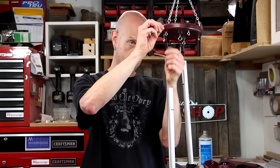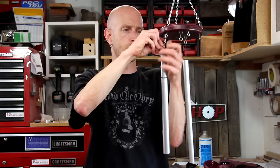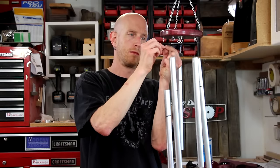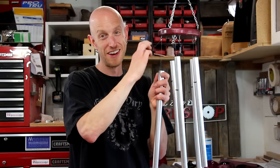Now I need to tie the chimes to the support disc. When I tie these up, I'm just making sure that the tops are as even as I can get them — I want all the tops aligned. It works!